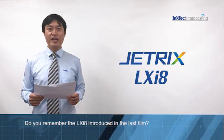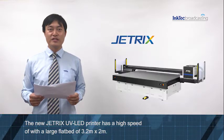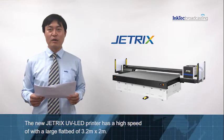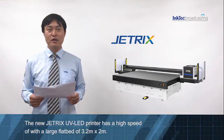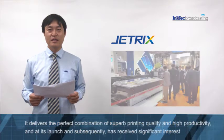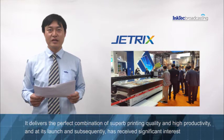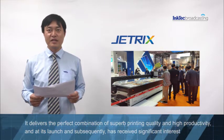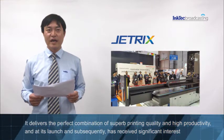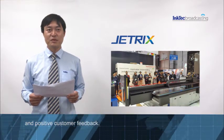Do you remember the LX-i8 introduced in the last film? The new Jetrix UV LED printer has a high speed of work with a large flat bed of 3.2 meters by 2 meters. It delivers the perfect combination of superb printing quality and high productivity, and its launch has received significant interest and positive customer feedback.